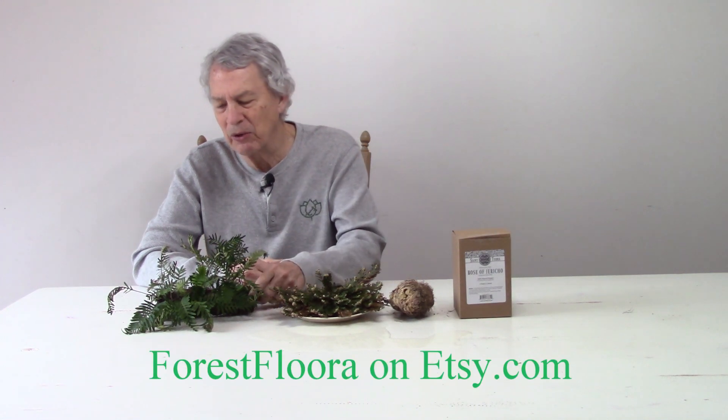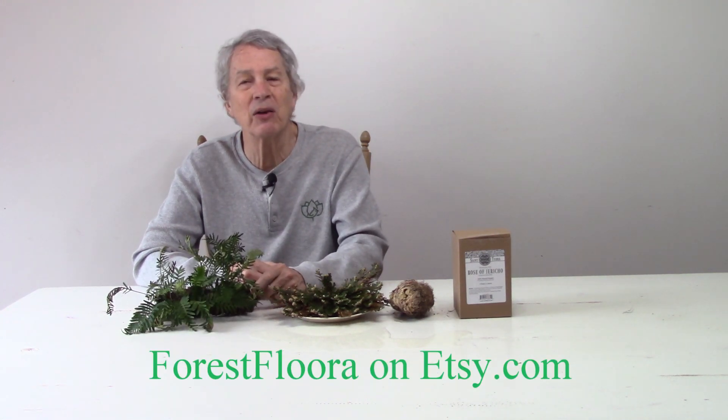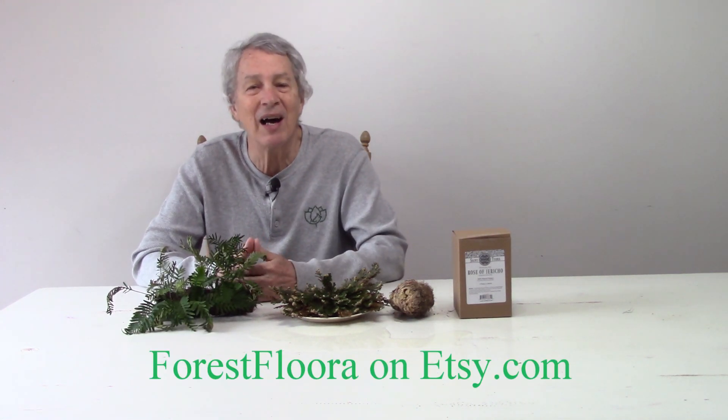All three of these resurrection plants are available from many sources, and I'm sure you can find one suitable for you. I think you'll have fun growing them, and I think you should give them a try. I got the resurrection ferns and Spanish moss from Forest Flora on Etsy.